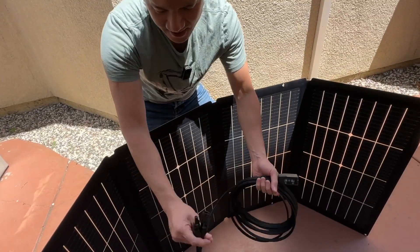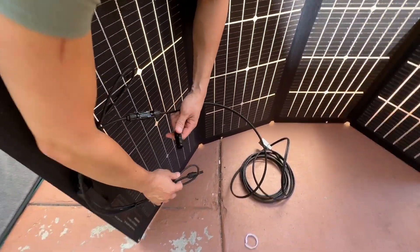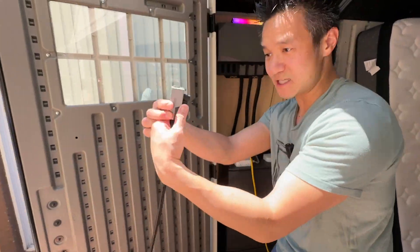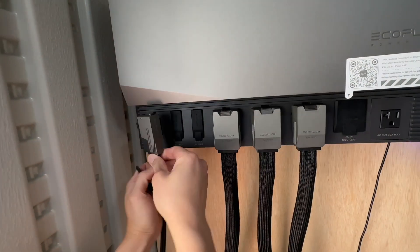This cable right here has your MC4 connector, and the MC4 is gonna connect directly to your solar panel — just like that. That's one connection, and here's another connection right here. That's it — we got the connector into our EcoFlow Power Hub. This one now connects to any of these inputs right here, so I can go ahead and open this up and snap it in.